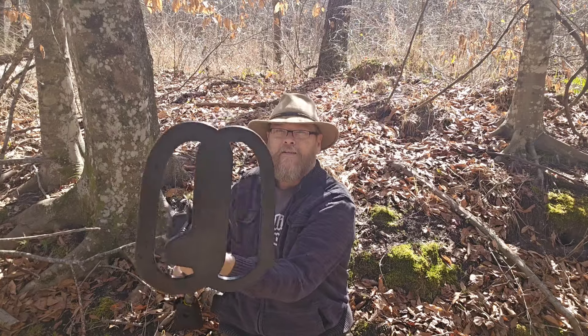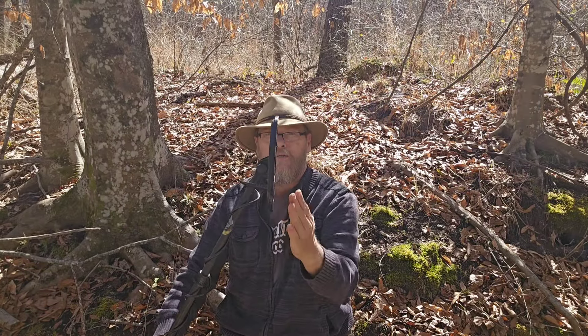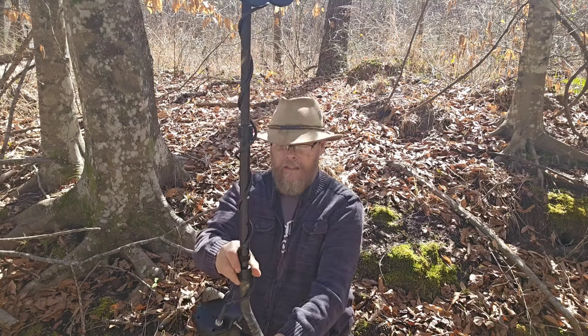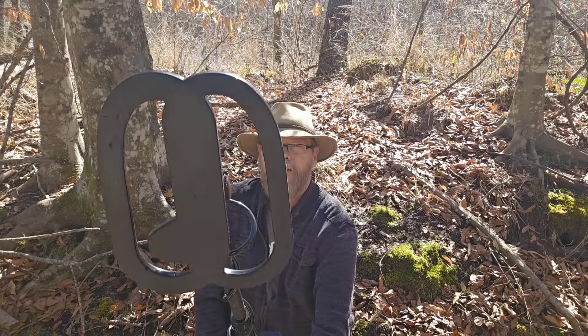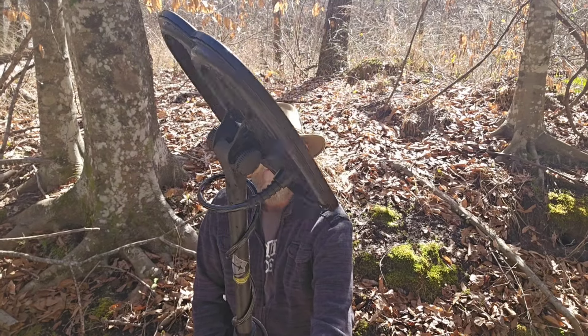This is the new 8-inch coil DD, just like the 12-coil — super thin, super feather lightweight. It's lighter than any coil you've ever used. It's really a great design. Nice and thin.